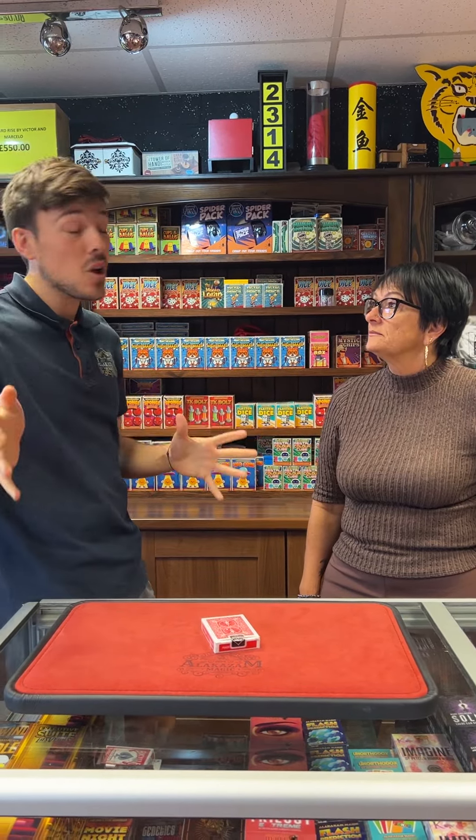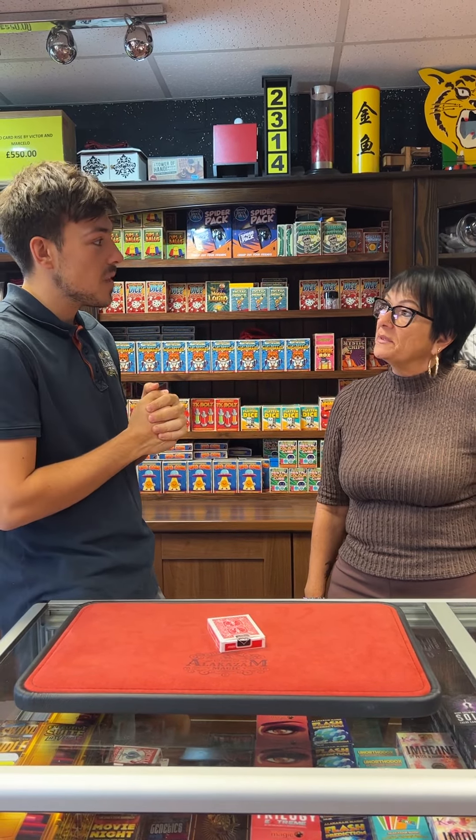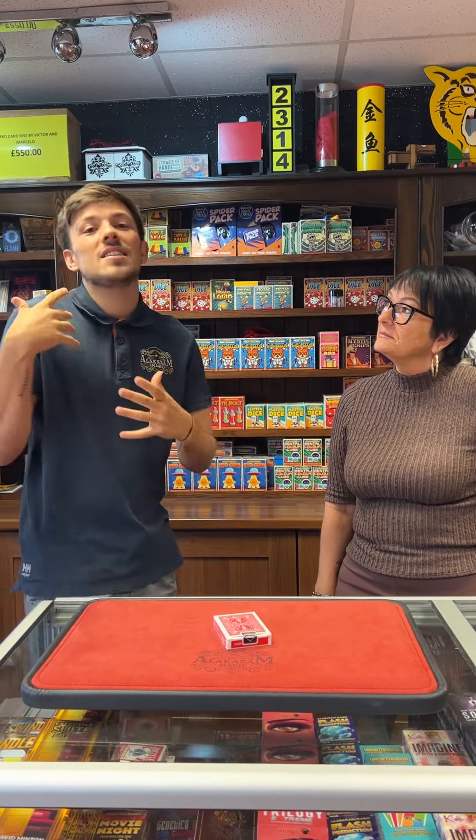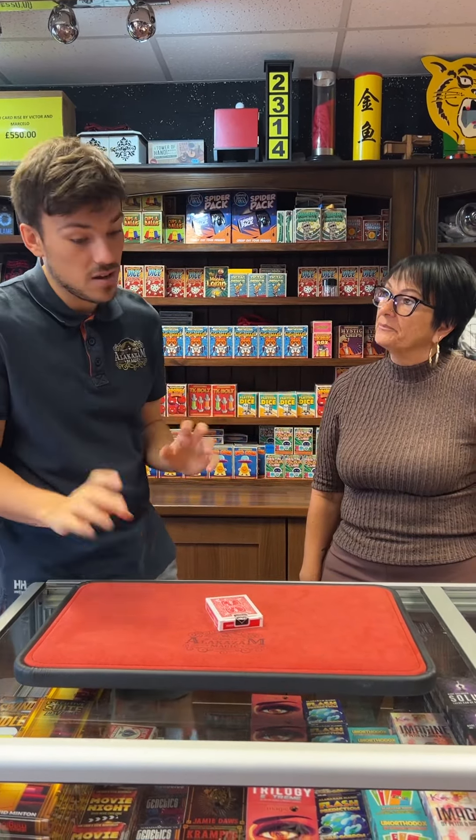Queen of Hearts. Now, that is a common card. Do you want to change your mind, or are you happy with the Queen of Hearts? Change it. What do you want to change it to? Five of Diamonds. Interesting, right? So, if I was a mind reader, I'd be able to tell you I was going to do that. Five of Diamonds — remember that card.